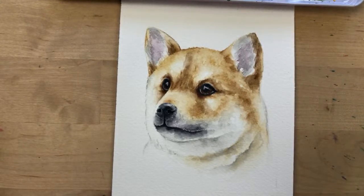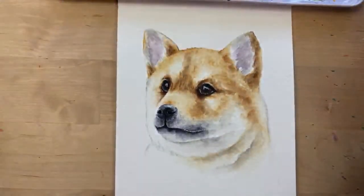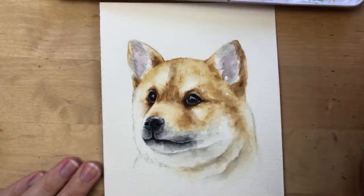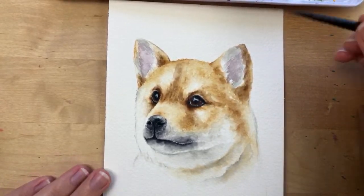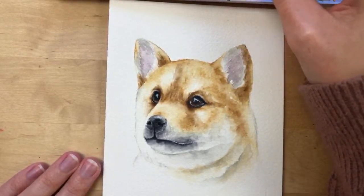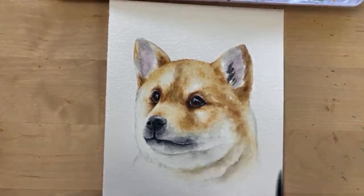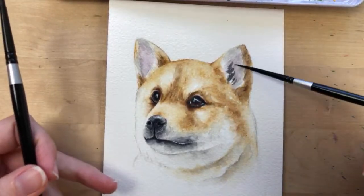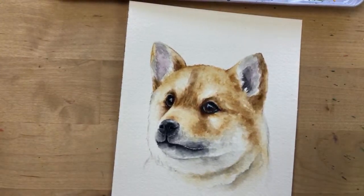I'm almost done — though I could just keep painting him for hours and hours more. I'm finishing up. Do you guys have any questions about painting animals, pets, or dogs? I just dipped my brush in Payne's gray and I'm going to darken up his ear here. Same over here on the other ear.